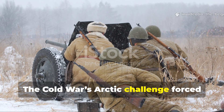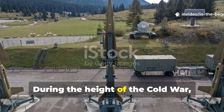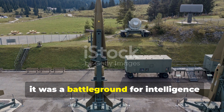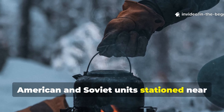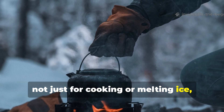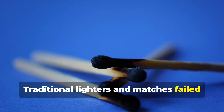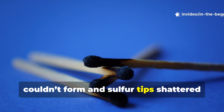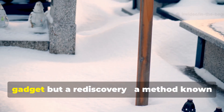The Cold War's Arctic challenge forced innovation beyond flint and steel. During the height of the Cold War, the Arctic wasn't just a frozen wasteland — it was a battleground for intelligence and endurance. American and Soviet units stationed near the poles needed reliable heat sources, not just for cooking or melting ice, but for survival itself. Traditional lighters and matches failed in sub-zero conditions because fuel vapors couldn't form, and sulfur tips shattered from the cold. What emerged from this crisis wasn't a gadget, but a rediscovery.